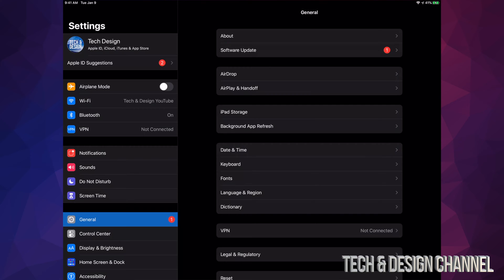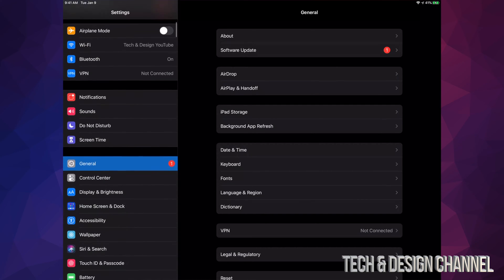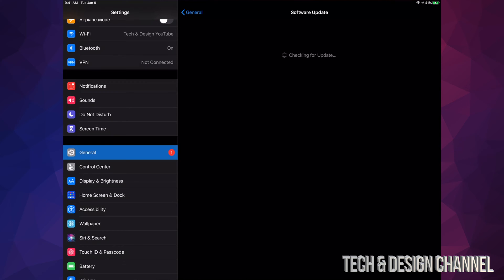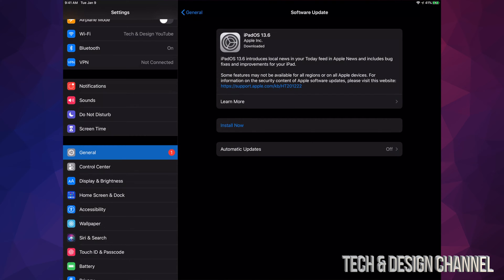Once we're done with that, go right into General, which is down below. Go to General and then your second option will be Software Update. Under Software Update, you should see iOS 13.6, which is the latest one right now. We're just going to tap on Install Now.